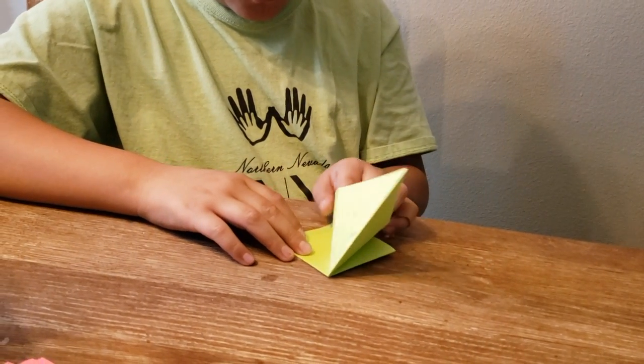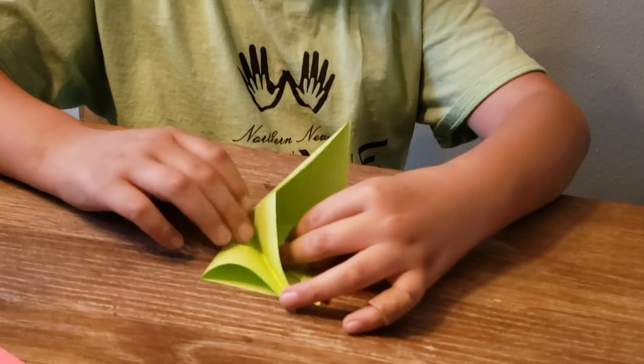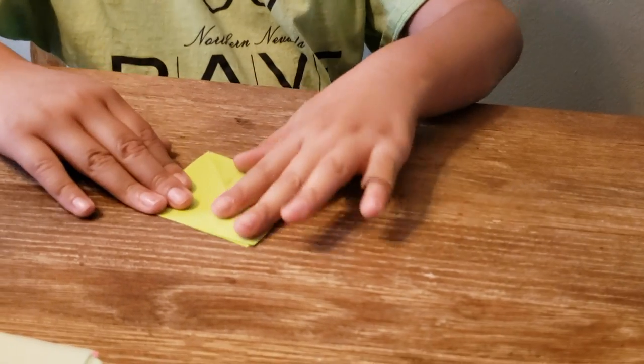Then you fold it like this, so now all you see is a diamond. Then you squash fold again, and now you have the bird base.